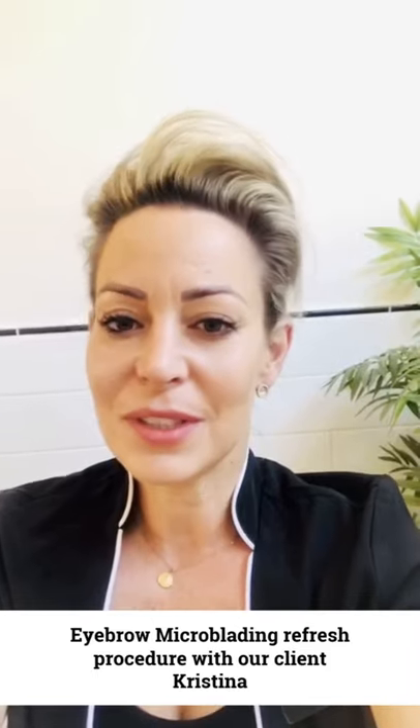Hi guys, this is Nicole from Ian Browse. I hope you're having a wonderful week. Today I'm going to do a refresh session on the beautiful Christina. She hasn't had a refresh in over a year and she hasn't used the new Tina Davies pigments either, so it's very exciting. I'm going to go through measuring and show you all the steps of what we do to do a beautiful refresh.